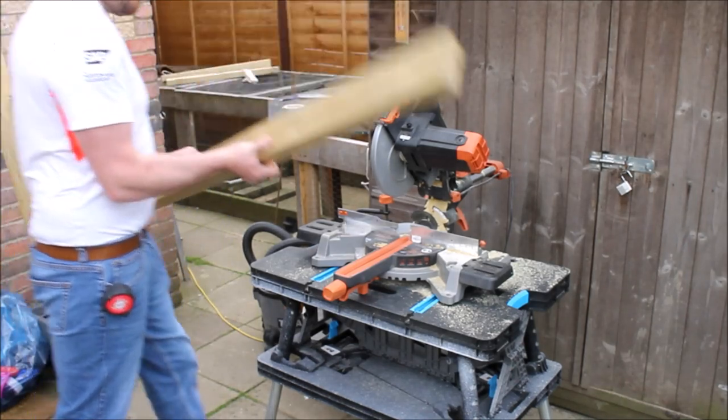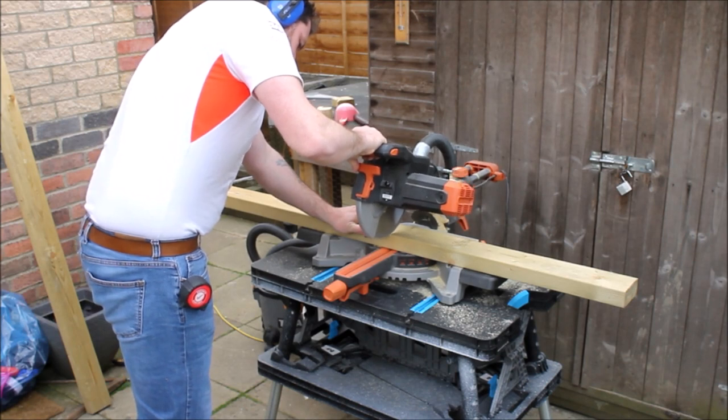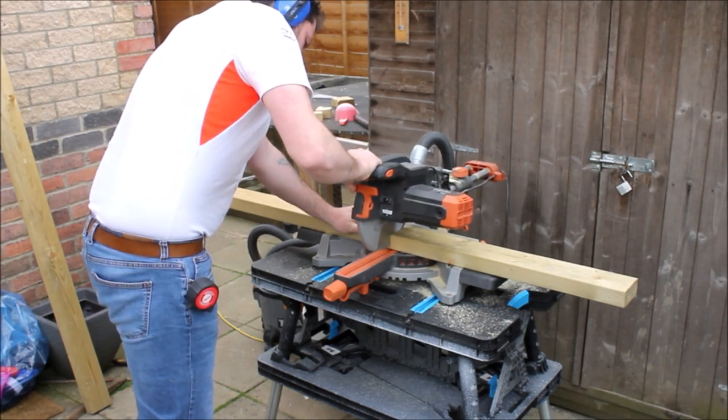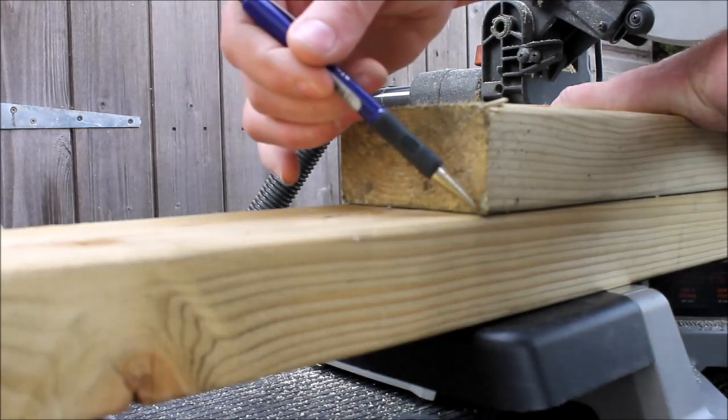With the scrap 4x2s I could get on to cutting out the legs. The two back legs will be slightly longer than the two front legs, because the two front legs will have wheels placed in them, which will slightly jack up the front of this barbecue cart.